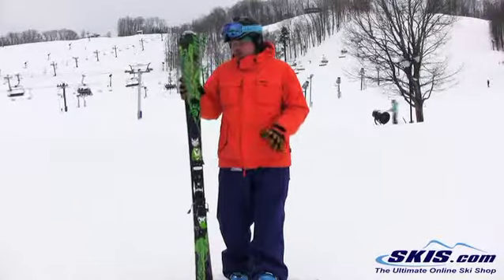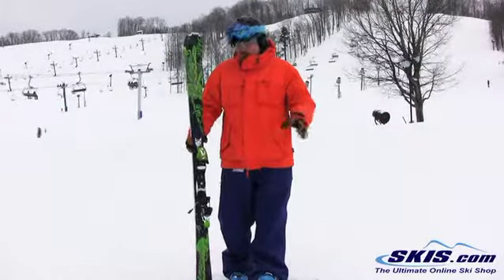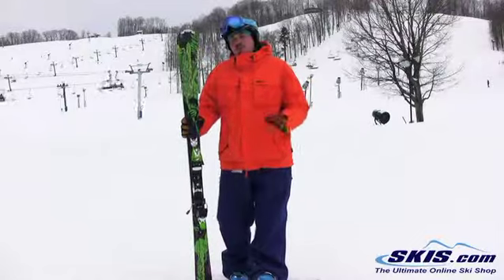Give it 4 out of 5. Real fluid ski. Easy to get into the turn. Kind of a mellow feel about it. You don't have to drive it real hard, but it gives you good response if you put a little bit more energy into it.